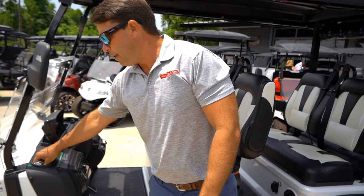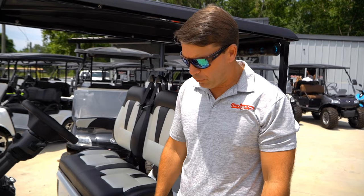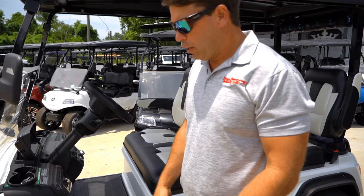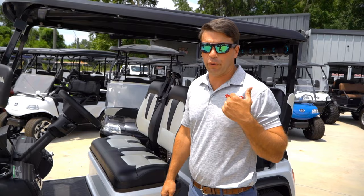It's got locking glove boxes — pretty awesome. These have proximity keys, so you're not actually putting a key in; it's a push-to-start setup. It's really a new-age golf cart at this point — more of an electric vehicle than a golf cart. I believe it's 14-inch wheels with 23-inch tires, and a lot of people like to put mud grabs or all-terrain tires on there — they look really awesome, and that much sidewall allows for a really comfortable ride.